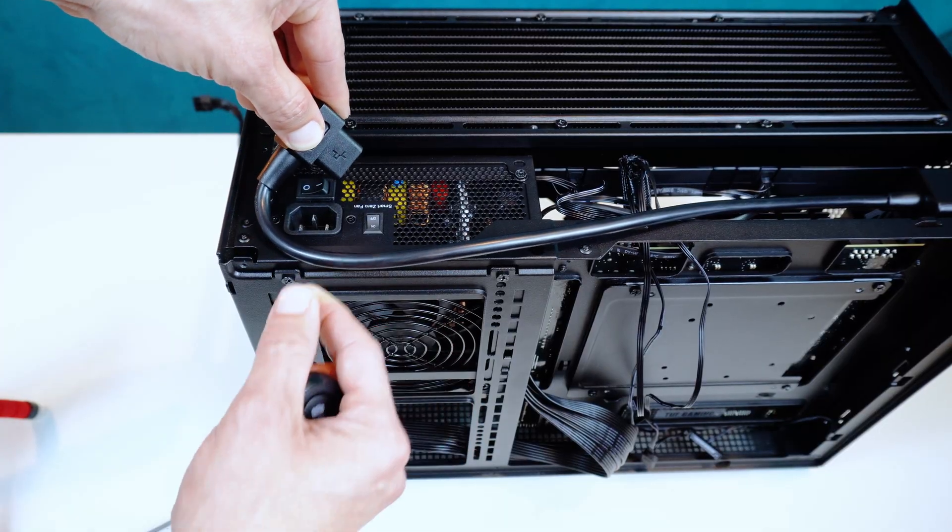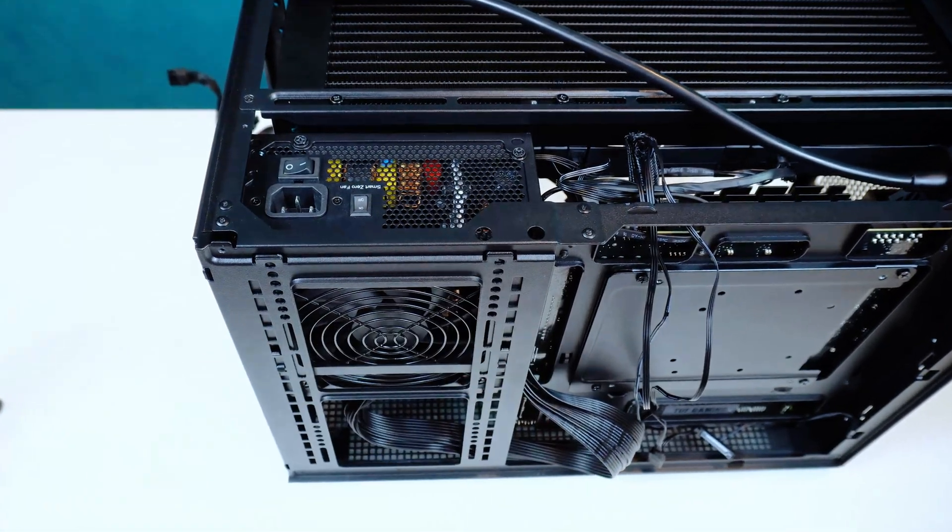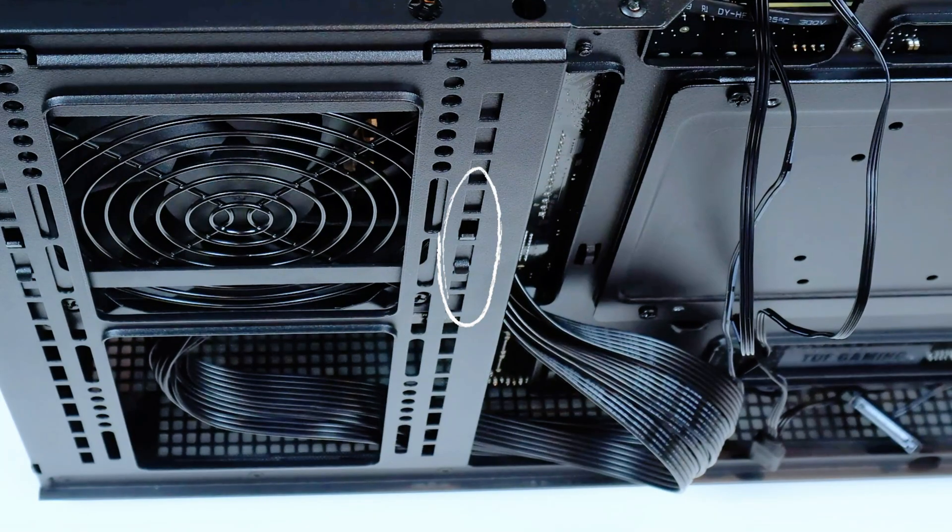Depending on your PSU model, you'll have to remove these screws to adjust the PSU bracket height, allowing proper alignment for connecting the power cable once the power supply is secured in place.